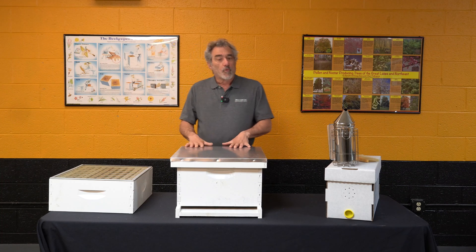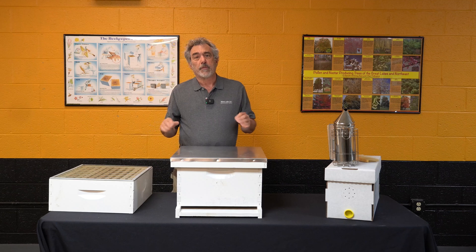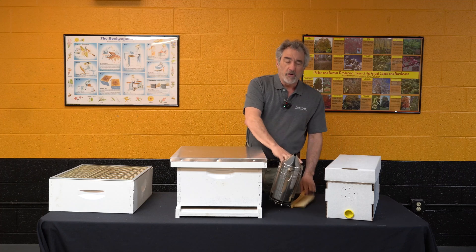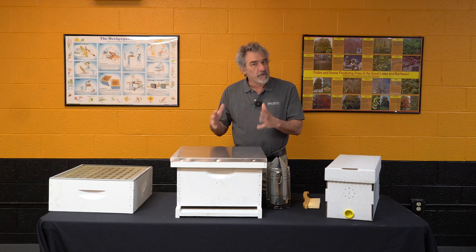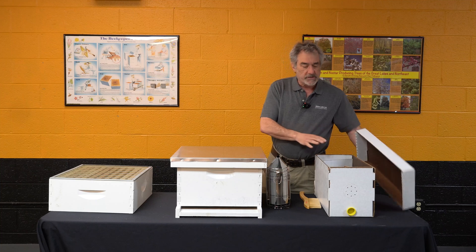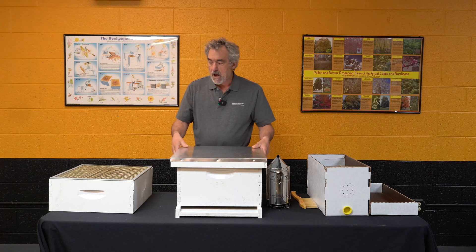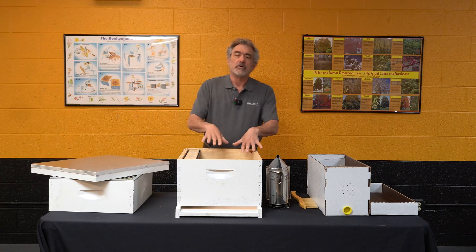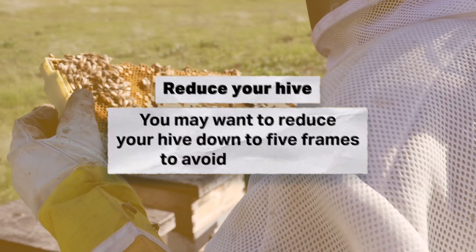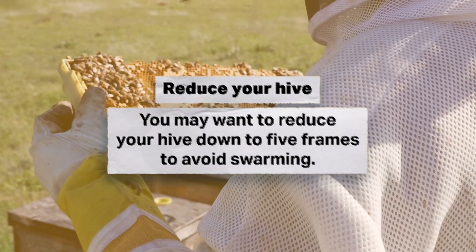There are a few things we could do. Number one, we're going to make sure we have enough space for them, but sometimes that doesn't even stop them from swarming. We've got to mitigate that by maybe pulling off a nuc. I typically will go through my colonies in the springtime, see what's looking very strong, see there's a lot of brood, and I have nuc boxes. This is a cardboard nuc box — it's temporary, it doesn't matter; you can use a wooden nuc box. I'm going to go into this colony and reduce it. When I say reduce it, I'm going to pull frames and take this down to about five frames of brood. No matter if I have a single deep or double deeps, five frames of brood — that's going to take that swarm pressure off of this colony.